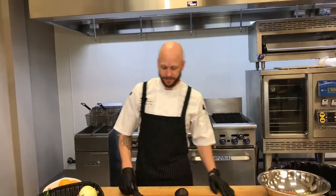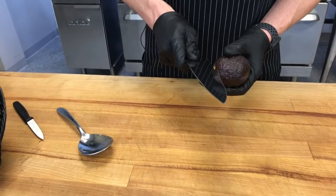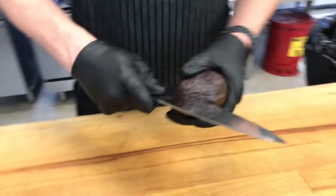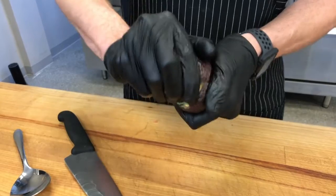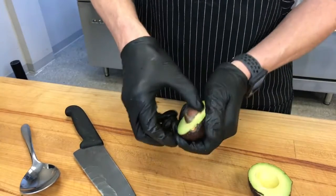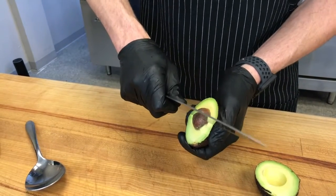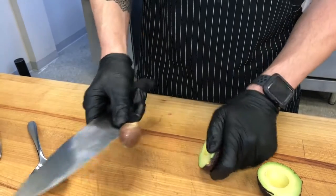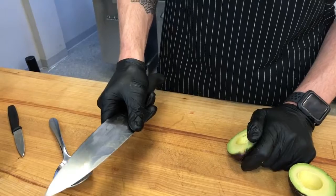One of the questions I get asked a lot is how do you properly clean an avocado? I'll show you that now. Start from the top, make sure you remove the stem. Push into the avocado until you hit the seed and then just roll around the seed. Twist, pop it off. The seed can be very difficult to get out, especially with your fingers, so one thing you can do is just gently tap it with your knife, twist it.